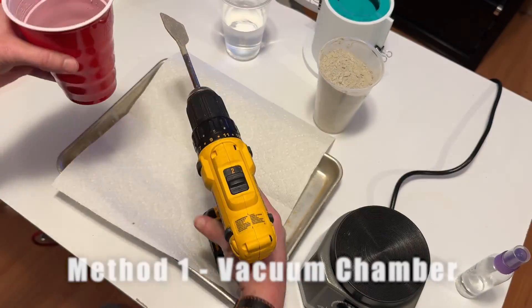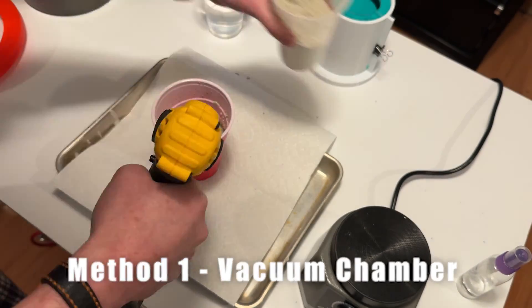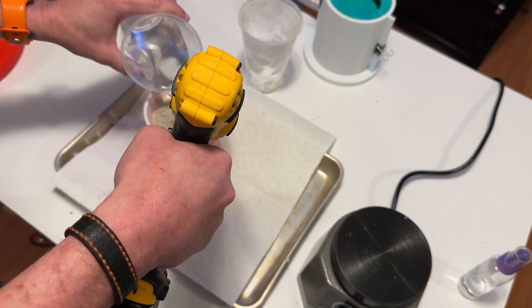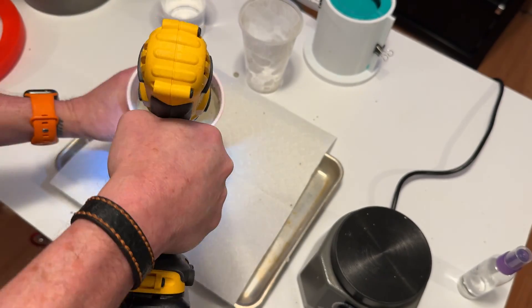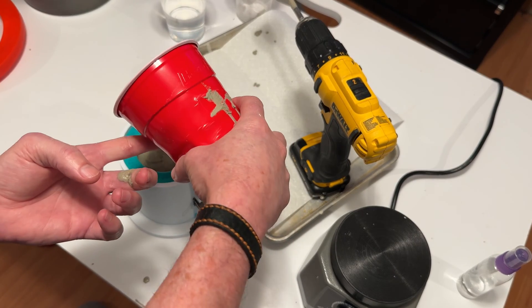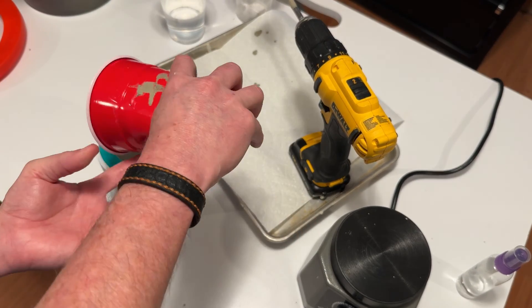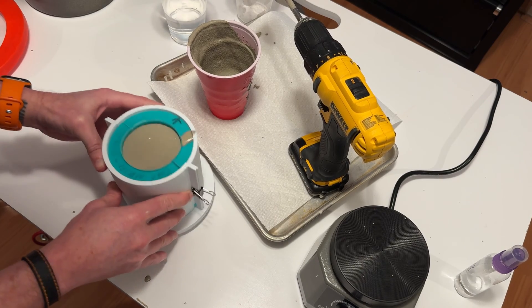In today's video I want to test different ways to get rid of bubbles in concrete. The first method I'm going to use is a vacuum chamber — a simple, fairly inexpensive one I bought off Amazon. Here you see me mixing the concrete to get started for the first test, and I wanted to show how I pour in each of the examples as well. Not great camera work, but I want to make sure you see how I do it.